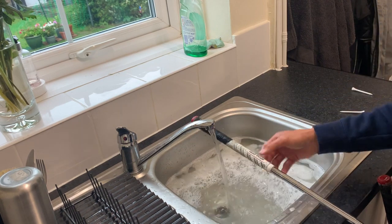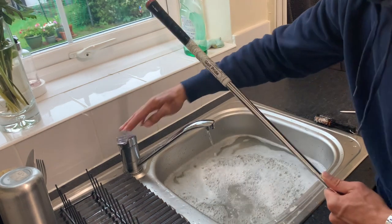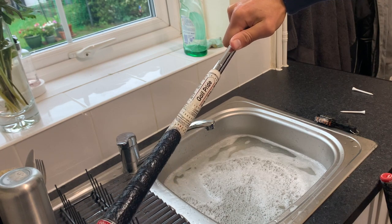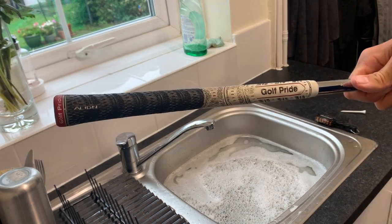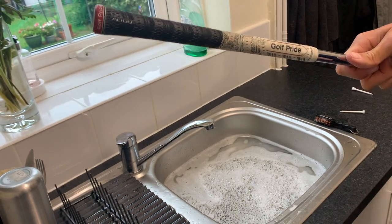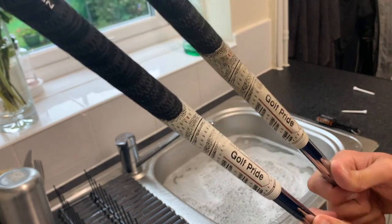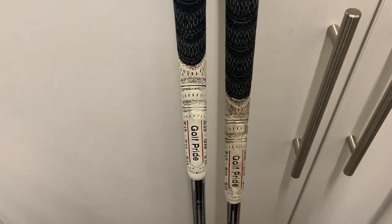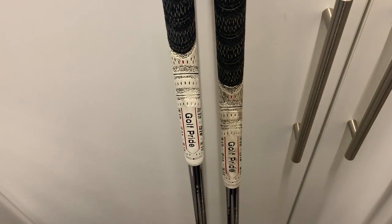Let's rinse that off and see how it looks. That's made quite a difference — pretty good. You can see that looks really good compared to what it did before. I'm going to get a fresh towel and go through all the grips the same way. So this is quite cool — if I show you the wedge grip next to the 7-iron I practise with more, look at the difference in colour. You can see the thumbprints there on each one. But that's the difference between a grip that's been cleaned and one that hasn't — just some fairy liquid and a brush.